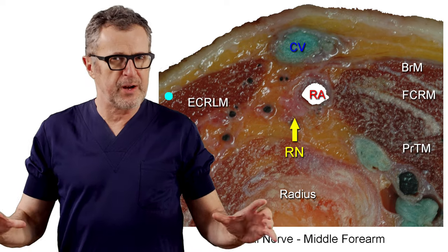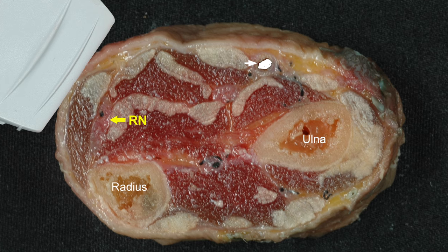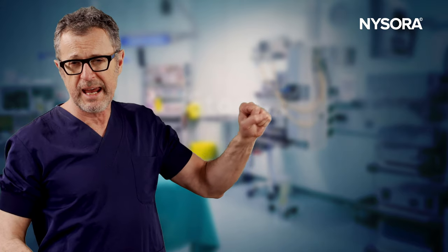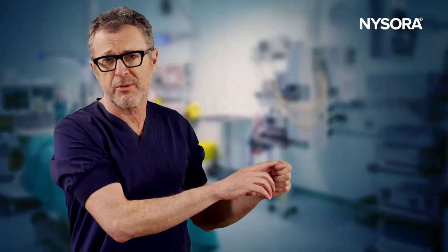The superficial radial nerve block is a very useful regional anesthesia technique that blocks only the sensory branch of the radial nerve. This allows selective sensory block with the ability to test the mobility of the hand and the thumb intraoperatively — for example, testing the integrity of the tendon after its repair. The selective sensory block also avoids unnecessary hand weakness postoperatively.